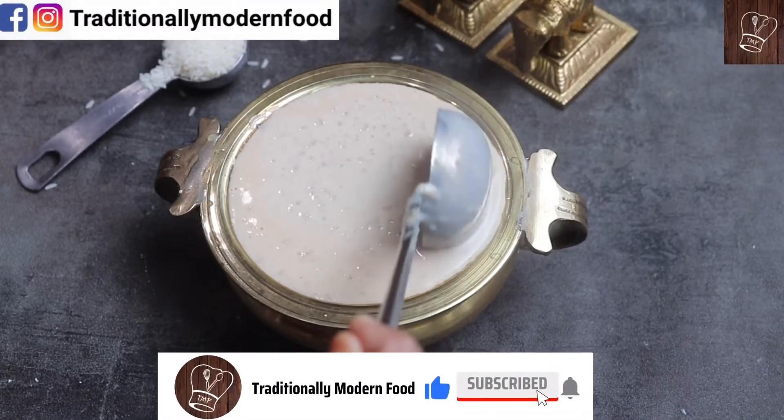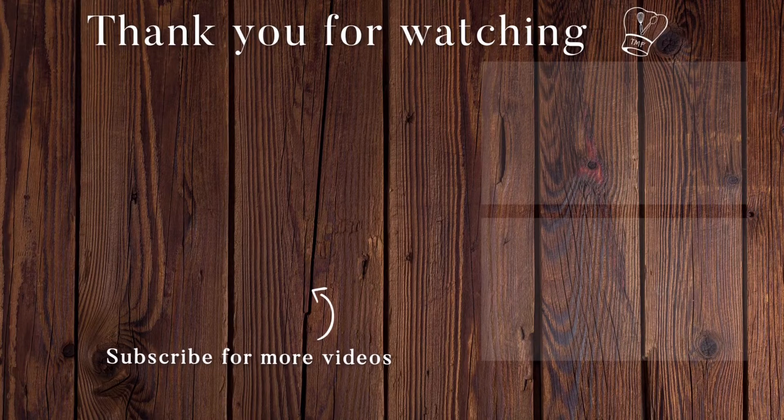Do try out this pal payasam. Thank you for watching Traditionally Modern Food. If you like this video, give a thumbs up and subscribe for more recipes. Thank you.